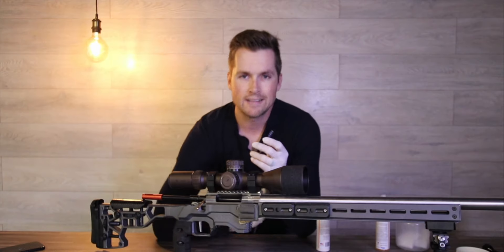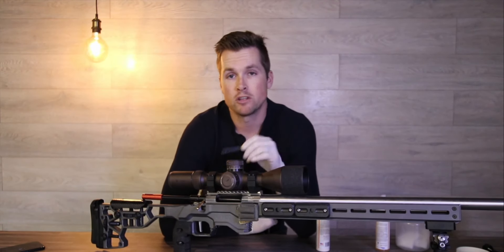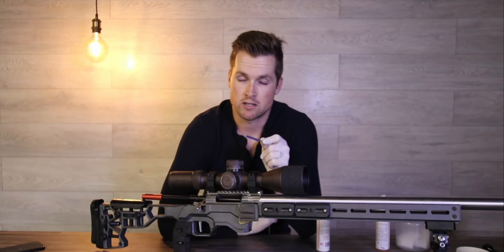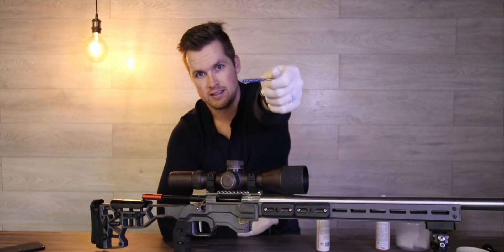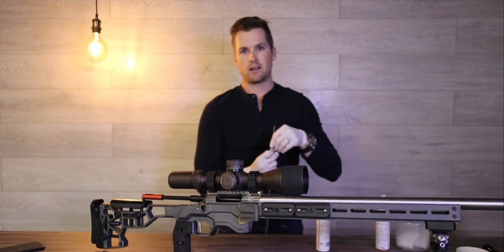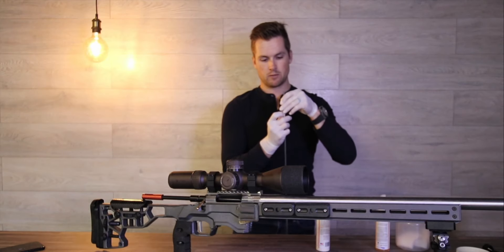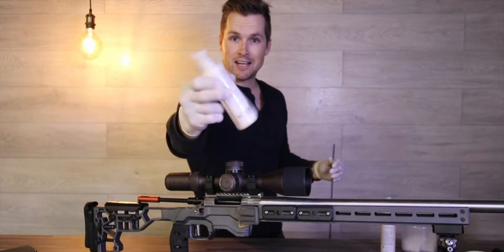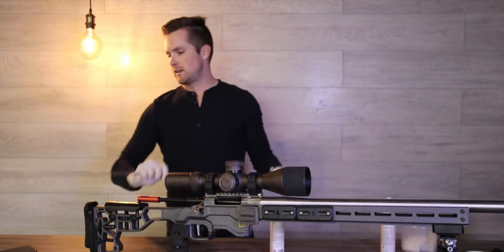Now when it comes to bore brushes, you do not want to use a brass brush. If you've got a brass brush — open your bin and chuck it away and go buy one of these nylon brushes. This is what you want. You don't want to be brushing up and down your rifle barrel with a brass brush. So we're gonna put this nylon brush on and then shake our Thoroclean — it does make a very peculiar sound.